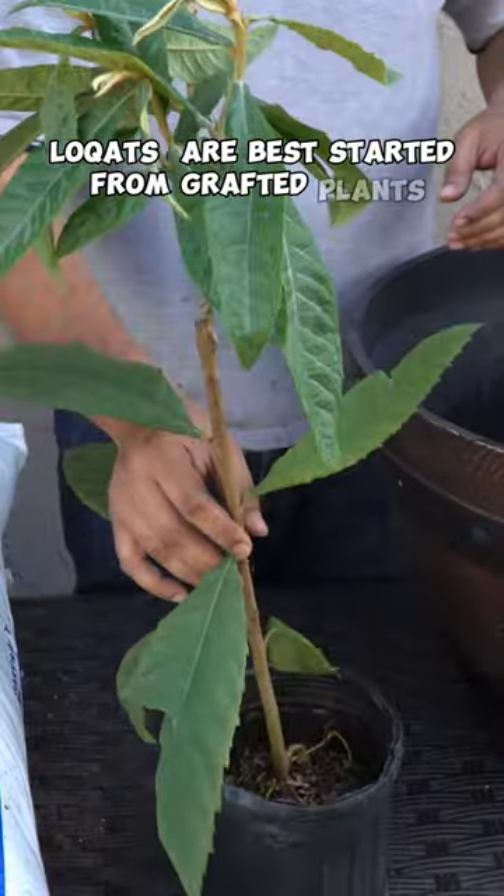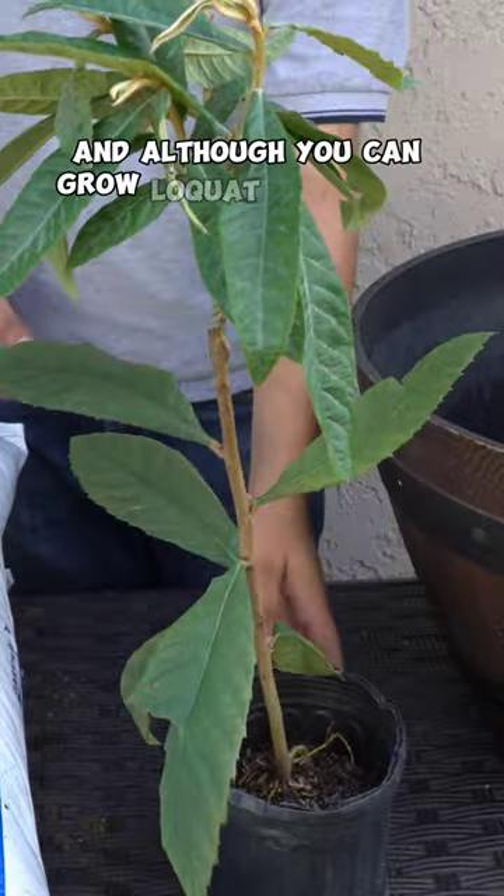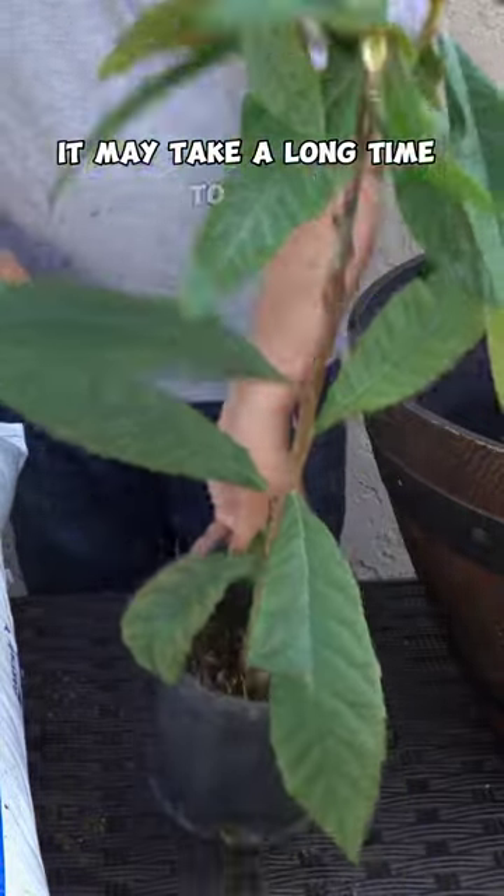Loquats are best started from grafted plants, not from seeds. And although you can grow loquat from seeds, it may take a long time to fruit.